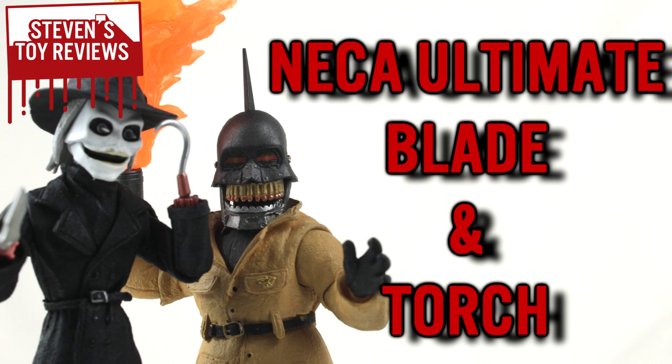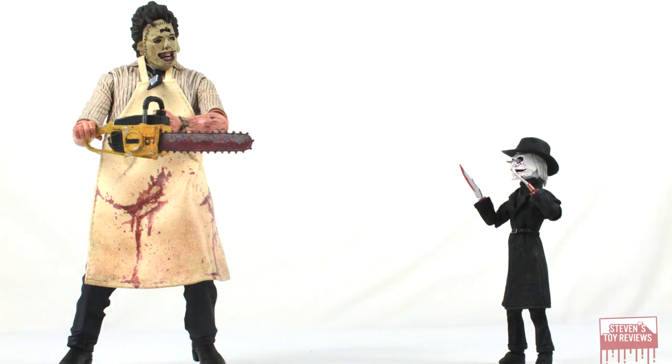This is going to be a very fun set, because quite frankly I think it's visually appealing. This set is going to be my favorite — and besides, knives and fire, who doesn't like that? With this two-pack, we get pretty neat figures that are light on accessories, and they're pretty small. So let's take a look to see whether or not Blade and Torch are worth adding to your collection.